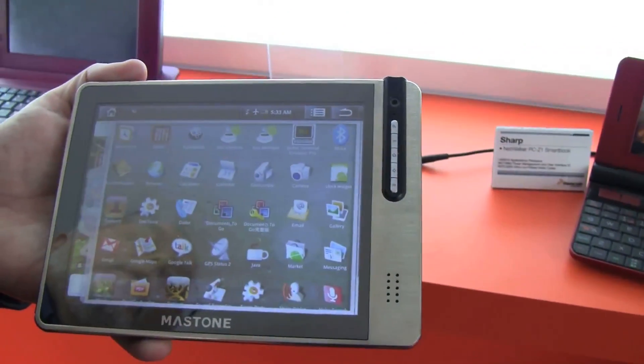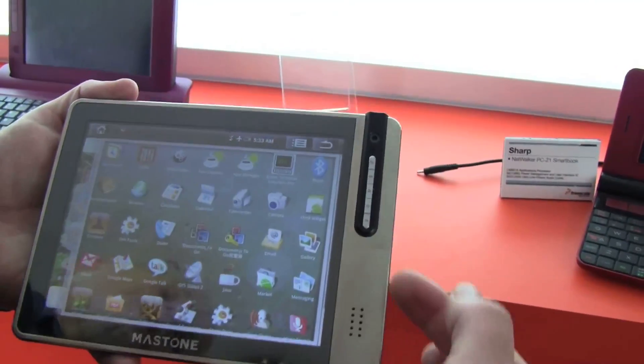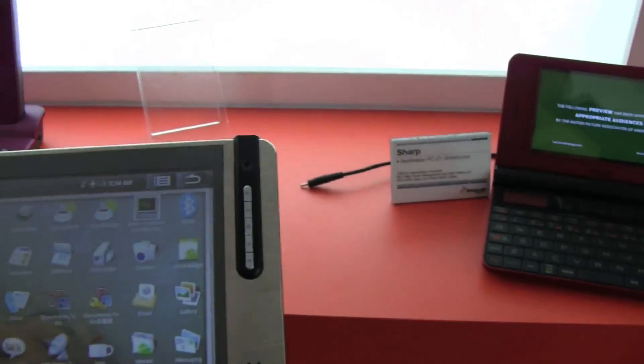The name of the OEM is Maston — that's the name it will be marketed under in China. You can see it's got a speaker on it as well as buttons off to the side. And there's even a webcam over here, which is interesting for video conferencing.